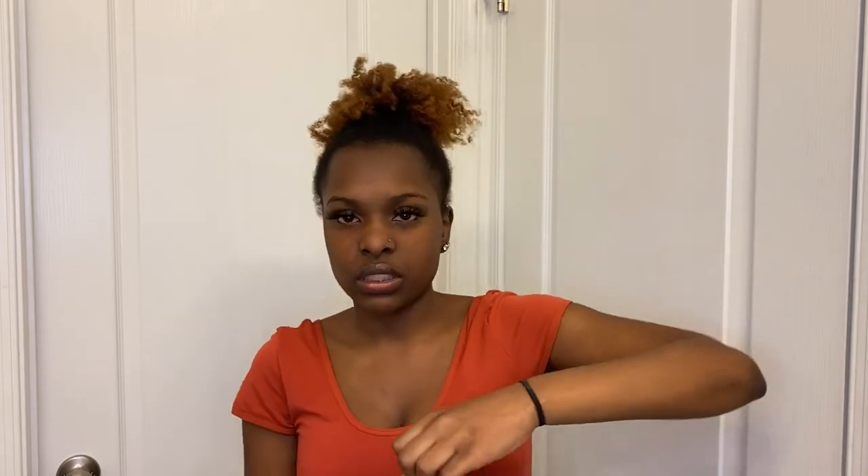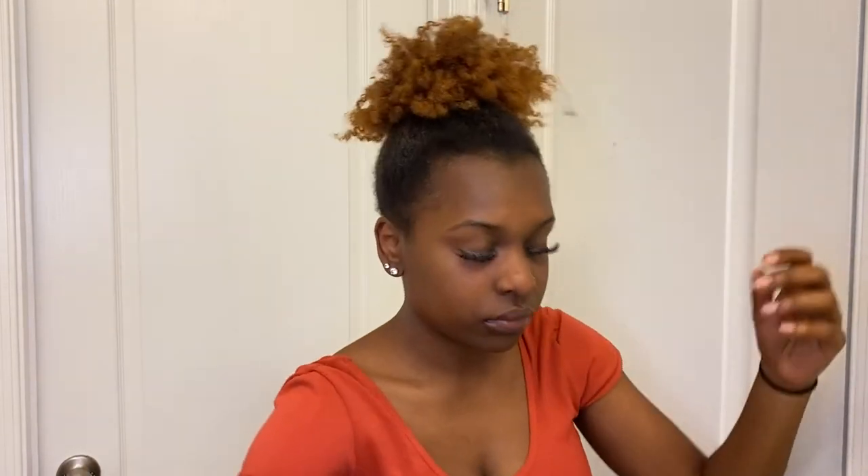I place a ponytail holder as a placeholder, and then I'm going to take my eco gel — any eco of your choice, honestly. I just have the green one, so I'm going to mist again and we're going to start placing the eco.